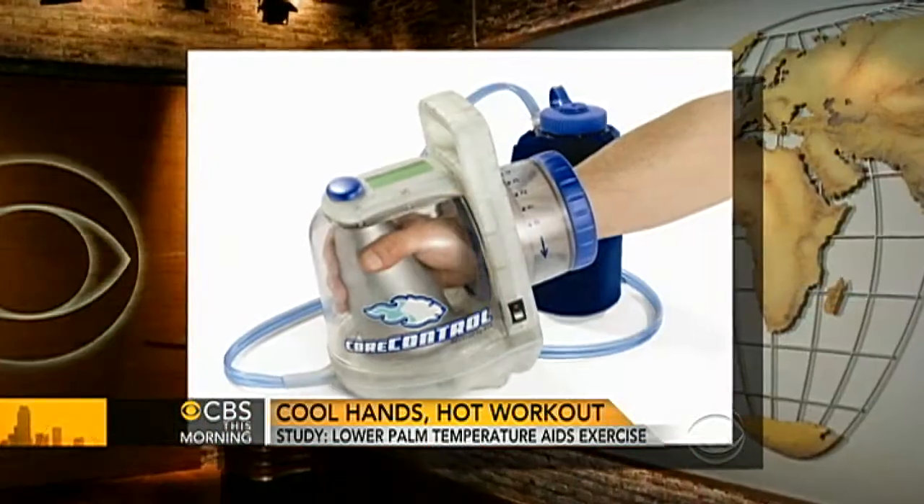The women used an expensive cooling device used in the military and by elite athletes. It works by cooling the palms of the hands and lowering your core temperature, but most of us could get the same effect by holding a cold water bottle to feel cooler and less fatigued.